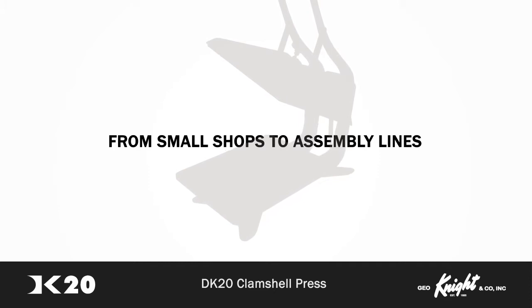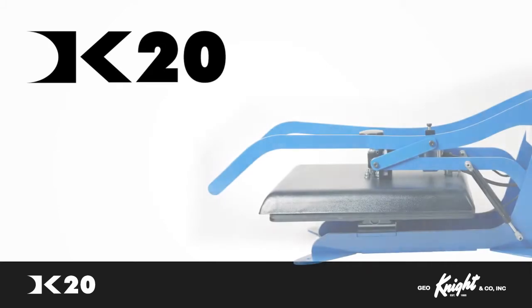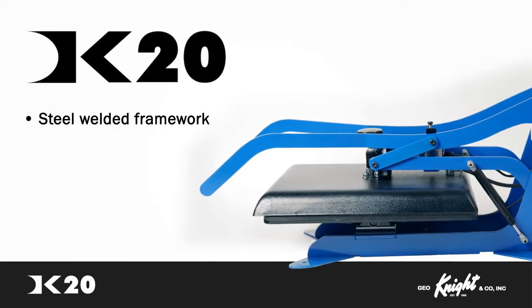George Knight & Company offers a range of heat presses for a variety of businesses, from small shops to manufacturing assembly lines. Let us show you around one of our clamshell style heat presses, the DK20, with its heavy steel welded framework.